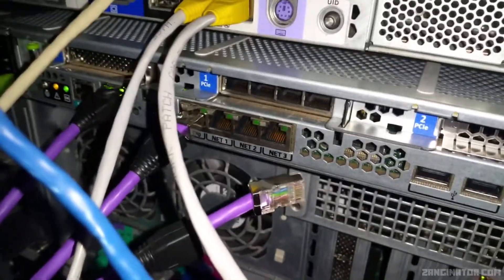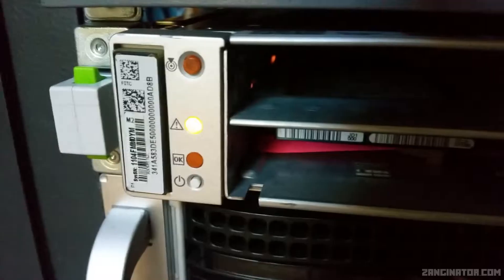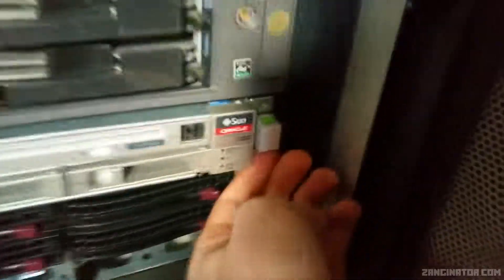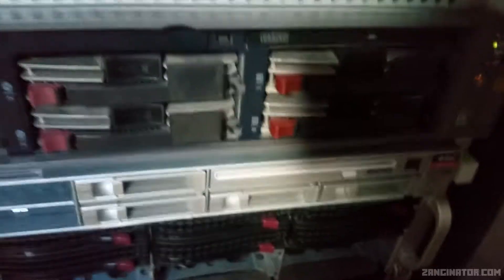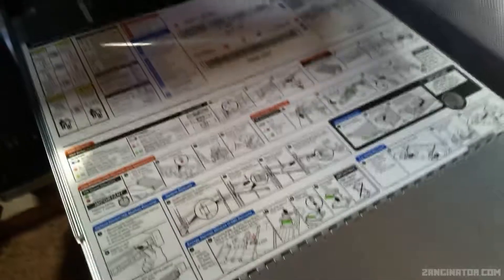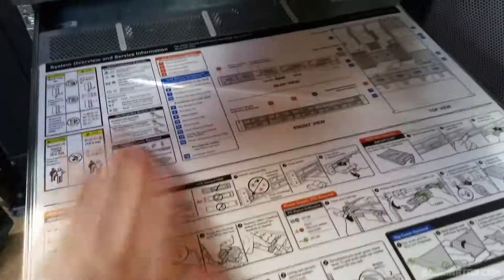I'm shutting this down now to take a look at the internals. I'll pull out the KVM tray. I'm already logged in — this is Proxmox, just testing it on this machine. Once it's shut down I'll pull everything out. This server probably has the nicest rails I've come across — there are little green clips that you squeeze to pull the server out, and it has possibly the smoothest rails I've ever come across.